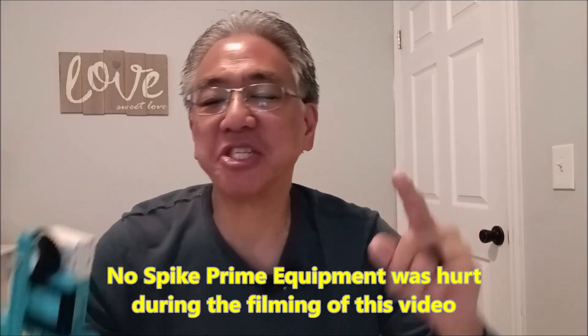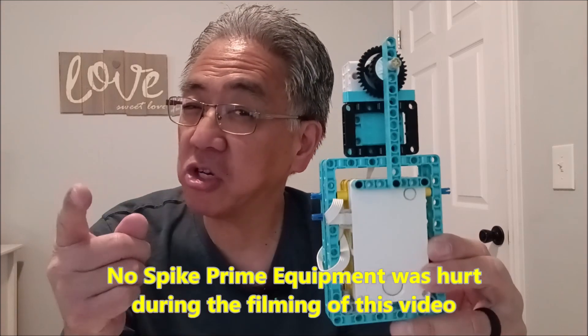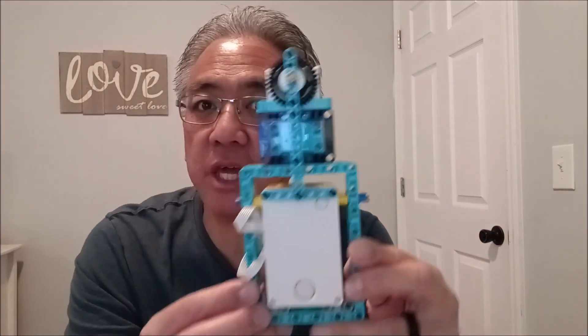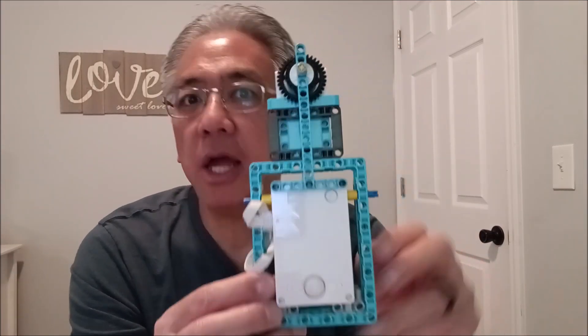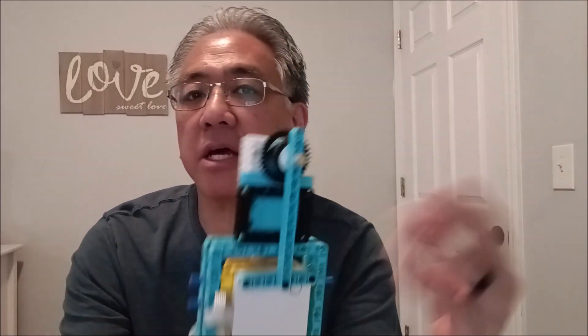Hey everybody, what's going on? It's Misty Hino with Misty Knows LEGO Robotics. I know you're going to say, hey Misty, didn't you already do a video about the Spike Prime cable car? And the answer is yes. But I thought to myself, most cable cars do not just go straight across — most of them angle up because they're going up a mountainside or going from one place to another.